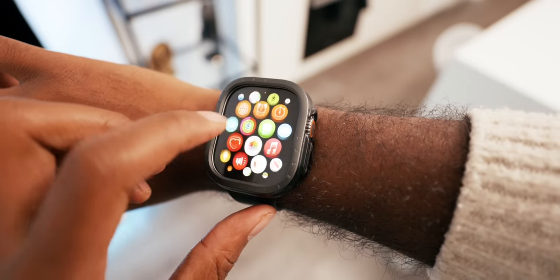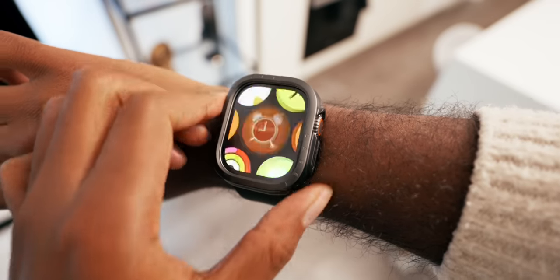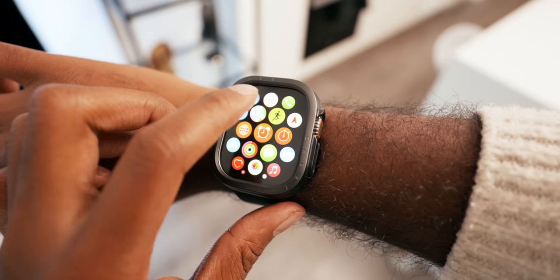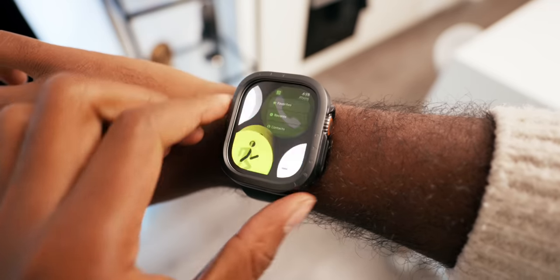The Ultra 2 also comes with a brand new S9 SiP, which is essentially the guts and brains of this watch. Apple says it improves the smoothness and performance across watchOS. I've personally never felt that Apple Watches were slow, but this new Ultra 2 is really snappy, and I can just barely notice and feel that difference in terms of faster speeds.